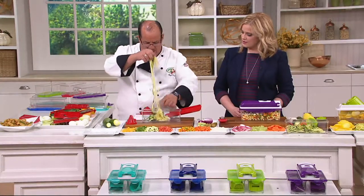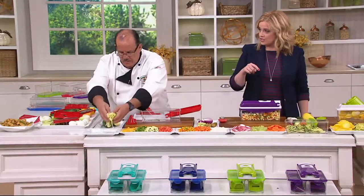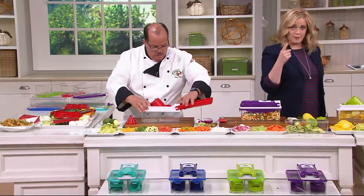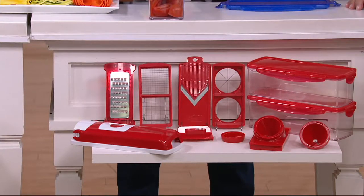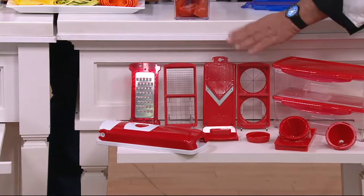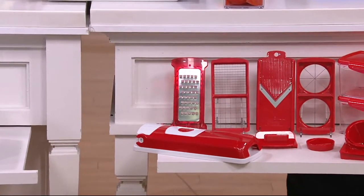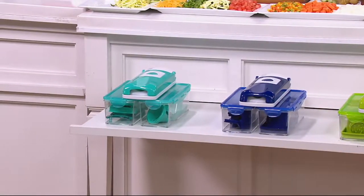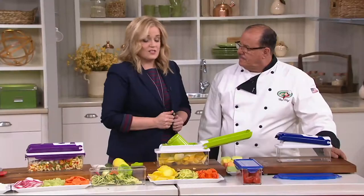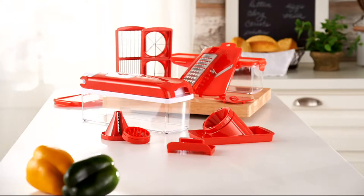I just want everybody to see these beautiful long strands — so fun. We're going to show you all of the pieces you're getting with your order today: you can slice, julienne, grate, chop, mince, make french fries, shred, and use the mandolin — plus an extra six cup container by request. We have the red, purple, green, blue, and teal, all for three easy payments of $11.66. That easy pay is gone at the end of the day. More than 25,000 have been sold, so no reorder — if you see it and you love it, today's the day to grab it.